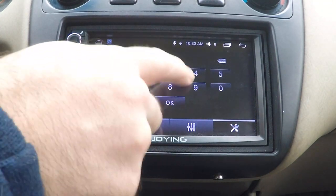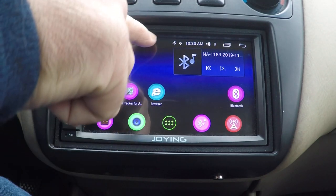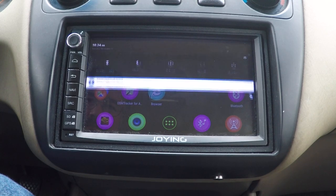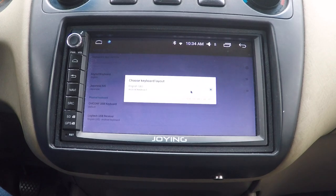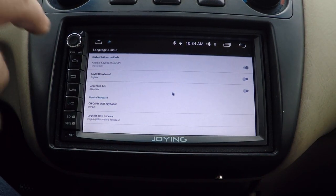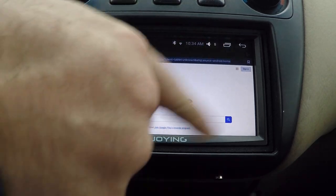Tried to calibrate the screen, still no good. It asks for a keyboard layout and that's there, but still no on-screen keyboard.